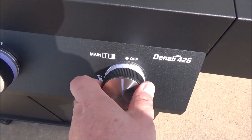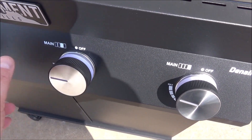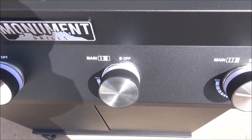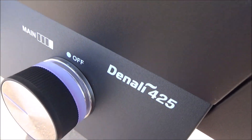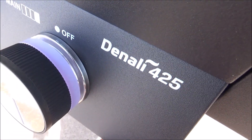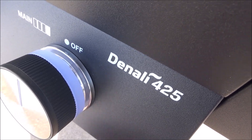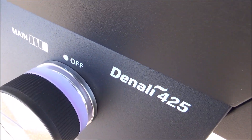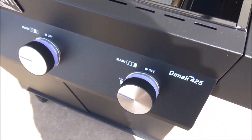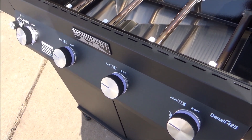I'll turn them on here on max — you tell me if you can see the dials changing. At this point I can't even tell if they're on or off. Let me push it in the garage where it's got some shade and I'll show you how this actually looks.